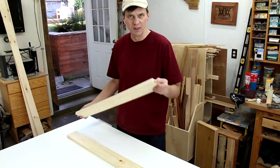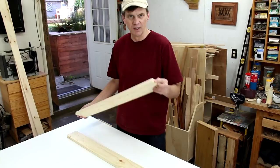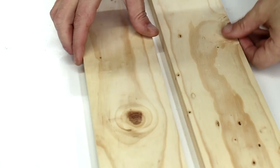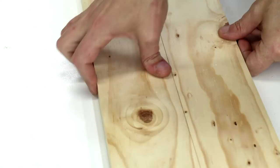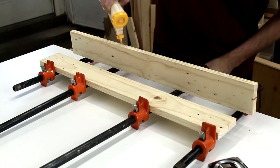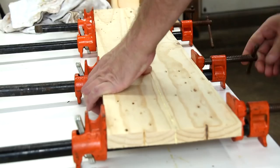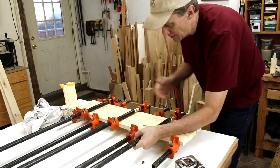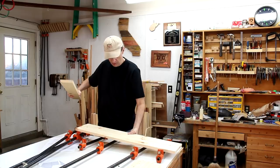I don't really believe you need an edge jointer for every single project. For the most part, when you buy wood from a home center, the edges are already pretty darn square. And if there is a little bit of a gap, it'll all come together when you clamp it. Putting half of these clamps on the top and half on the bottom should help keep it flat. I made up a couple of those and let them dry overnight. This one is a little bit longer, and I'm going to glue it up into three sections.